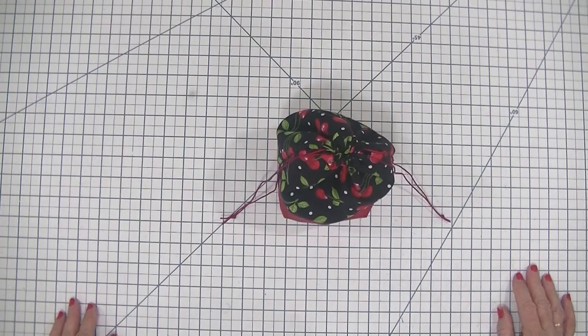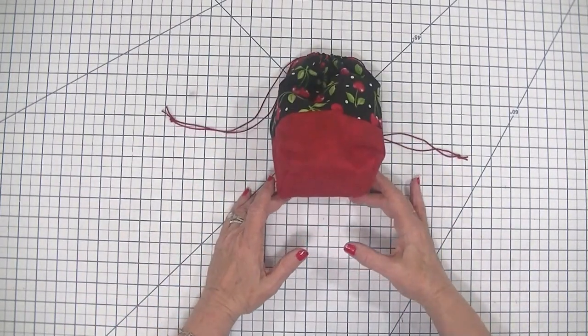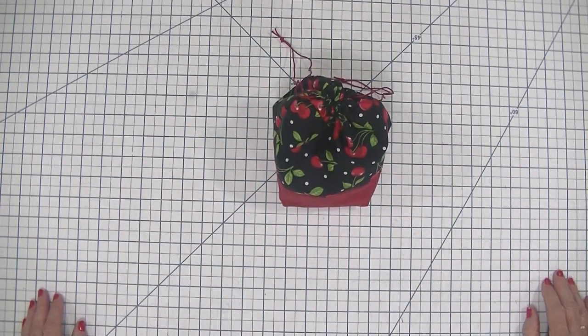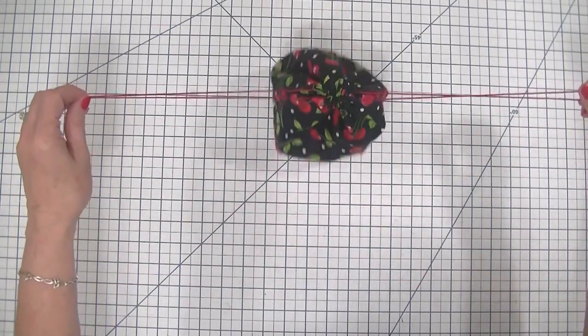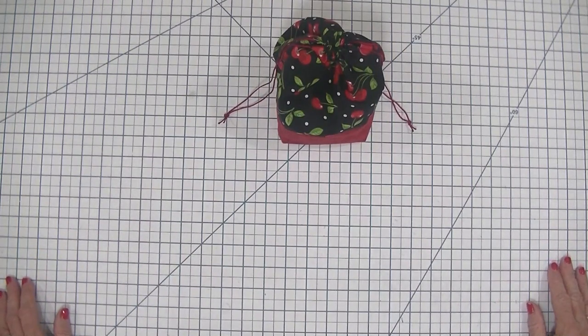It only requires straight stitching. In fact, in this video I didn't even show any sewing because every seam in this project is a straight seam that you can sew super easy and super fast to get this project done. Use it as a gift bag, use it as a makeup bag, use it for just about anything that you want to store your little goodies in. It is just really really cute.